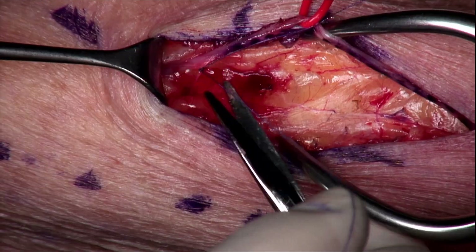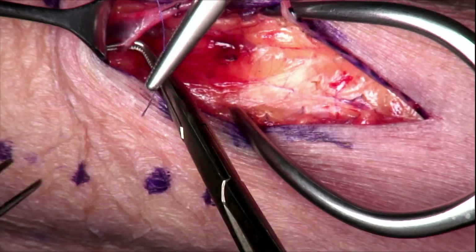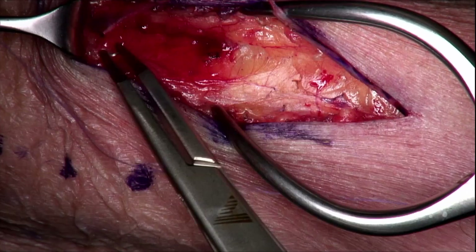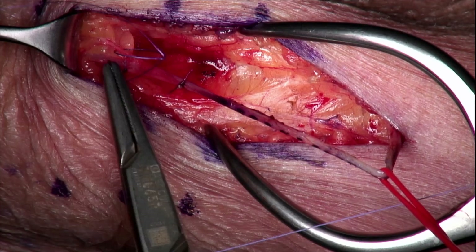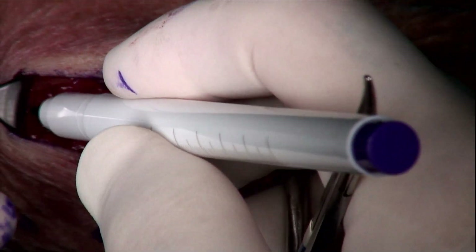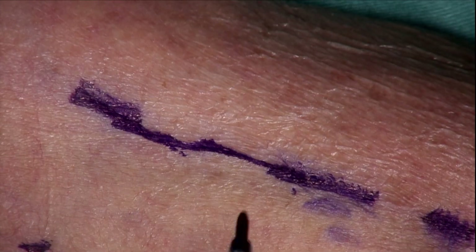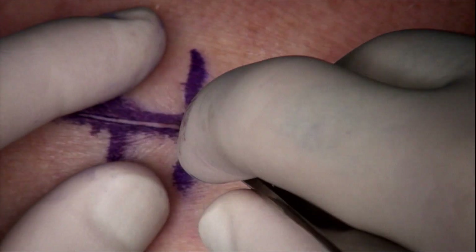Marking of the vein is crucial to avoid twisting in every step of the surgery. The vein is dissected proximally as much as we can, up to the distal bifurcation. We ligate the branches with 4-0 Vicryl. While probing the subcutaneous plane with the fingers, the next incision is marked on the skin.